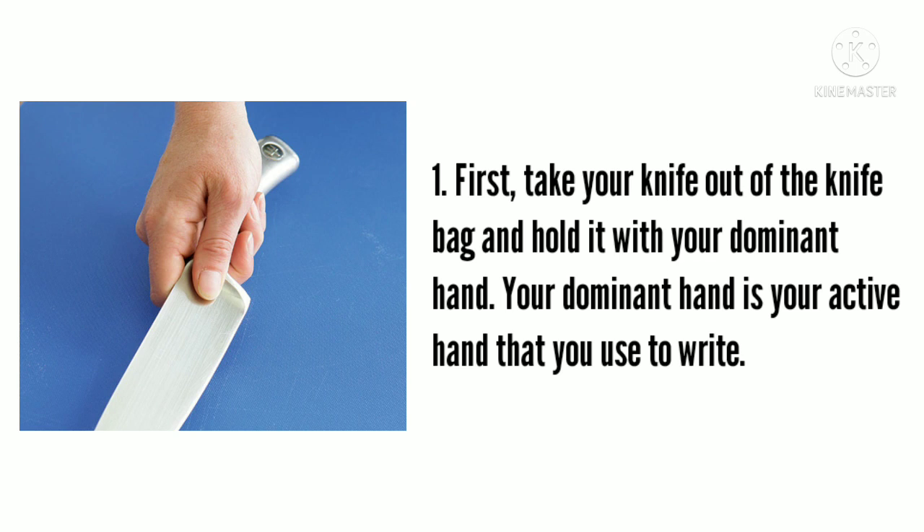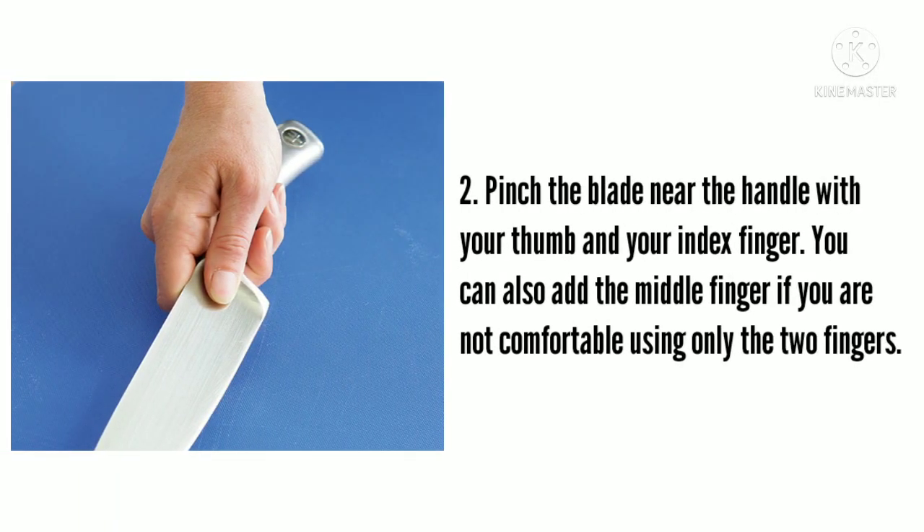First, take your knife out of the knife bag and hold it with your dominant hand — your dominant hand is your active hand that you use to write. Second, pinch the blade near the handle with your thumb and your index finger. You can also add the middle finger if you are not comfortable using only two fingers.